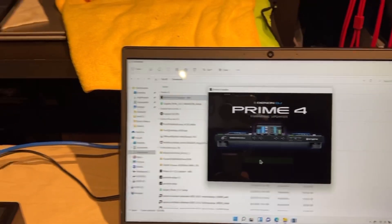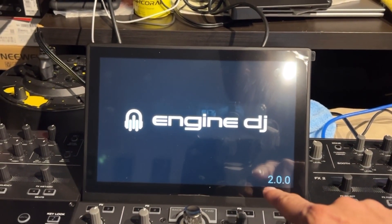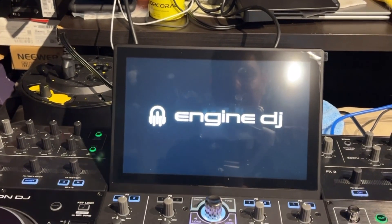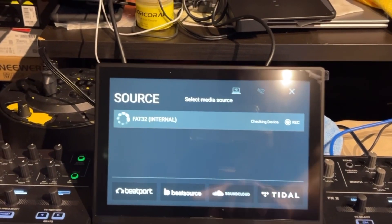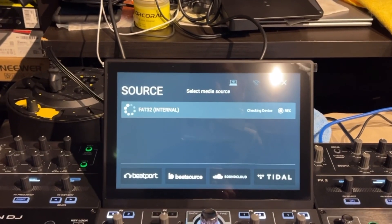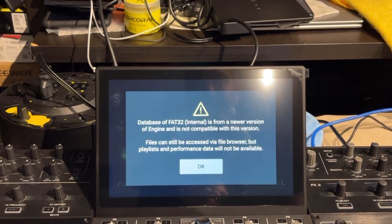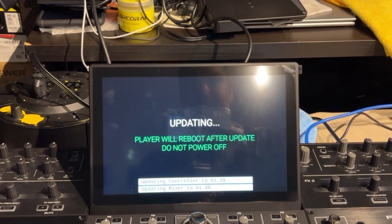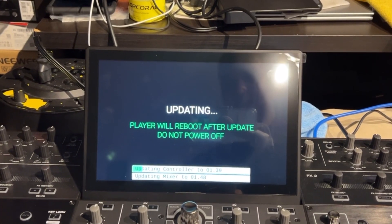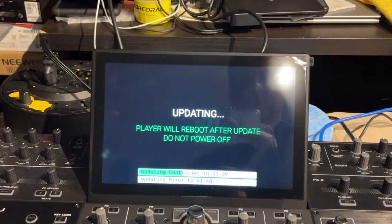So now we're done on the laptop side. Going to the Prime 4 to see how it reacts. You can see on the bottom I do have the 2.0.0 update — it was 1.6.1 before. You can see that I do have all the sources on the bottom. It's probably going to ask me if I want to migrate my music, which I definitely want to do. Also you guys can get an idea of how long this takes.